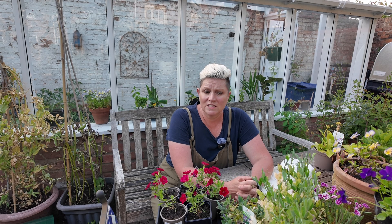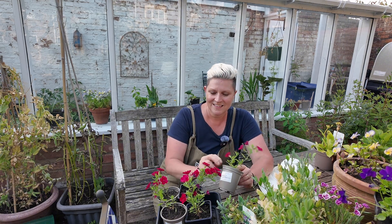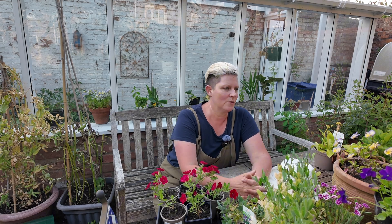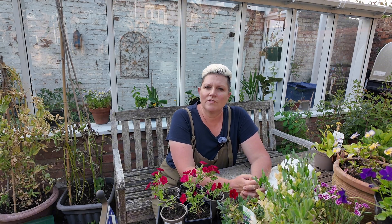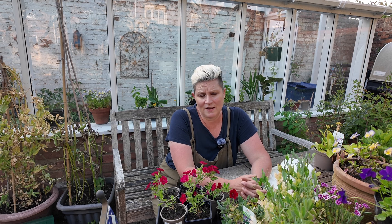I have some very beautiful bedding that I have to get in, so that's a really good thing to do on a flowers day. I've even got sweet peas here to go in. On flowers days it's always great to get close to your flowers, have a look if they've got any pests on them or if there's any diseases happening. It's a good time to do the weeding around them. Flowers days are just lovely.